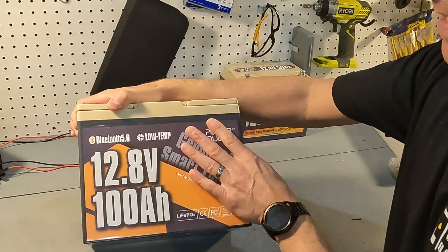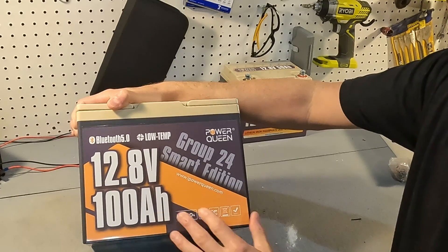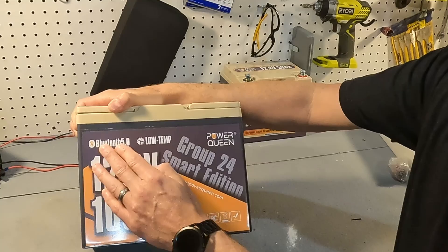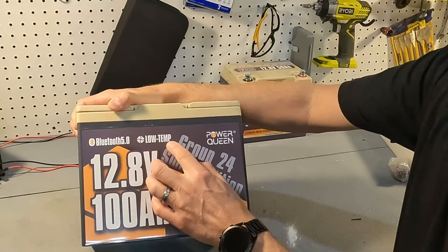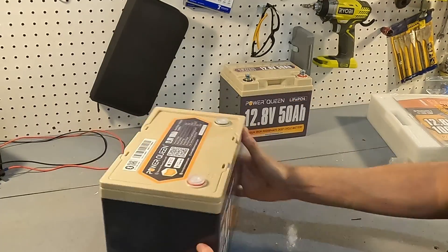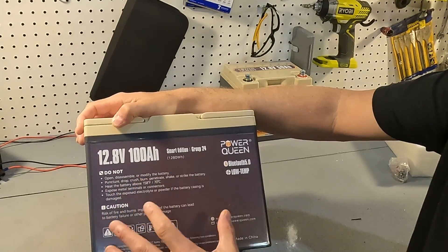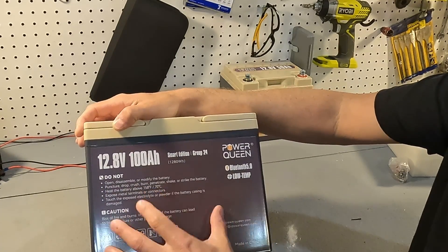Looking at the front of this battery, it says 12.8 volt 100 amp hour lithium iron phosphate battery. It has the website iPowerqueen.com, it shows Bluetooth 5.0 which is pretty close to the newest version, and it also says low temp — which I'm guessing is low temperature charging protection. The back has safety warnings about not opening, puncturing, overheating, or touching exposed electrolyte if the case is damaged.